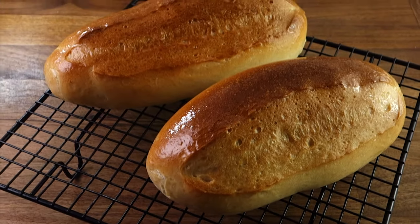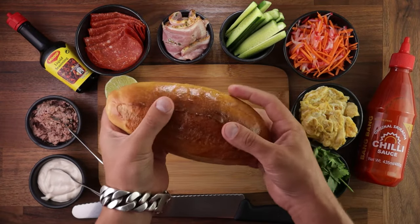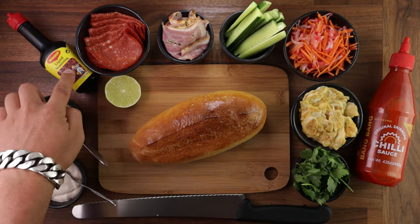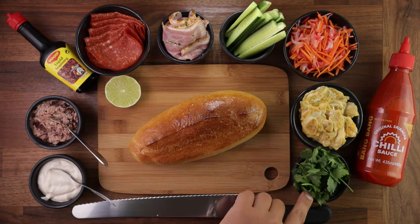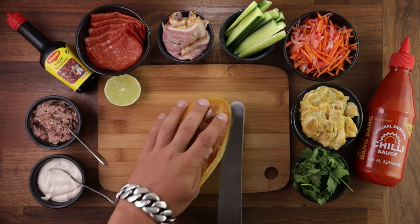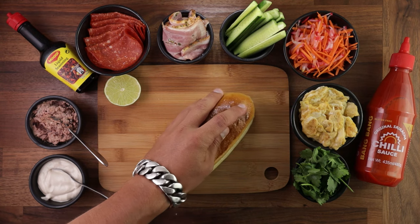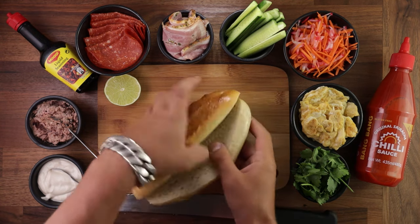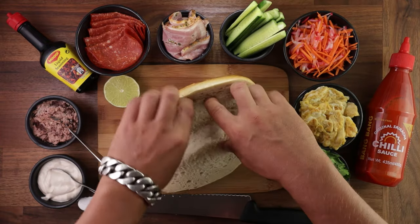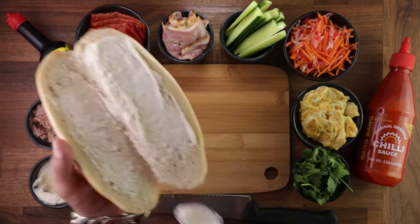It's only a Vietnamese baguette if you fill it with Vietnamese ingredients. To make this banh mi, I use some mayonnaise, some pâté, some Maggi liquid seasoning, cured meat, fresh cucumber, pickled carrots and radish, a fried egg, coriander, some hot sauce, and a squeeze of lime juice to finish it off. Can there be too many ingredients in a sandwich? Probably not — this was fantastic. The only thing missing was some fresh chilies, but I had hot sauce. You can fill these baguettes with whatever you like; it doesn't have to be Vietnamese. This bread will carry any filling really well.